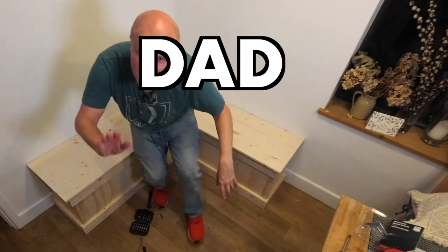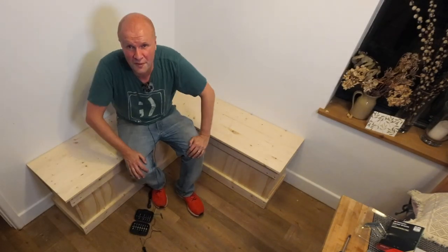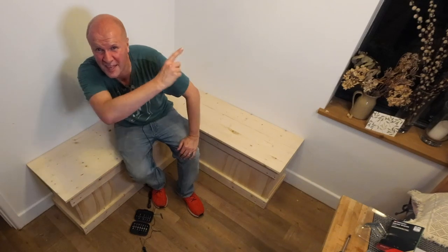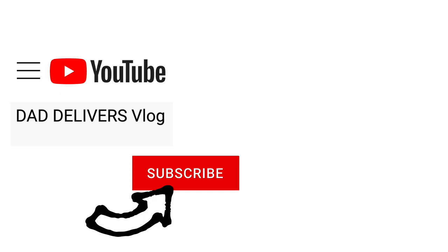I'm calling this a Dad Delivers success — high five! Thank you so much for the thumbs up and the subscribes, I really appreciate it — it helps me keep these videos going. Can you please help my daddy get 10,000 subscribers? Just click on his face — thanks, bye!